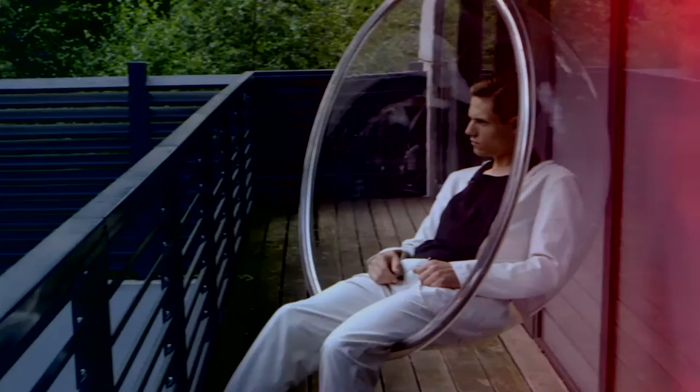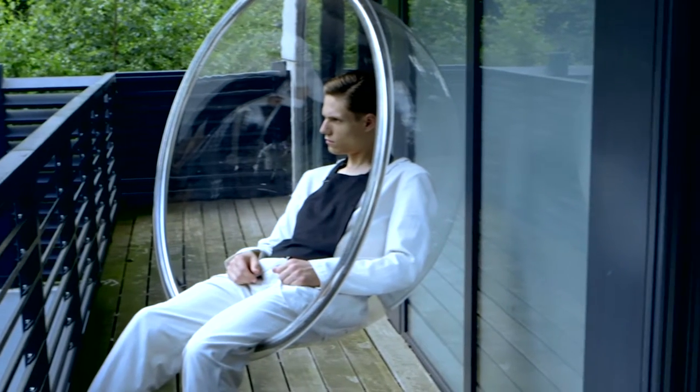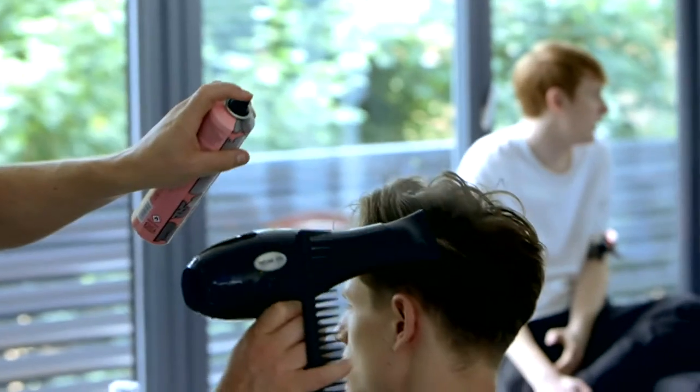The theme for the shoot was fluid versus sharp — contrasting textures, whether that's the movement within the hair or the products when using wet to dry.